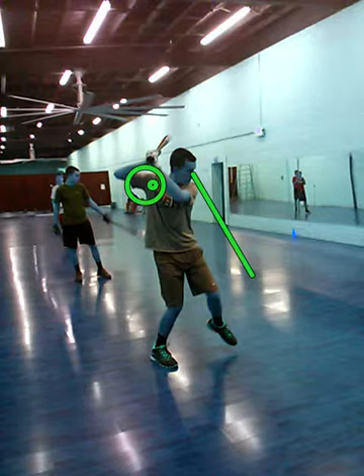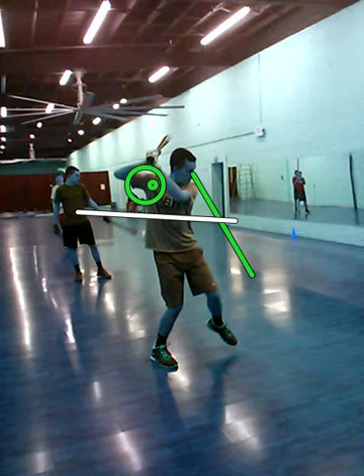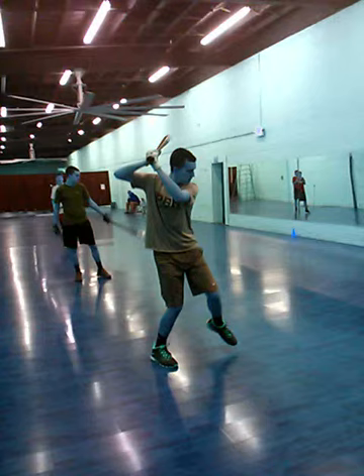We want to get those hands lower and take them — think more back to forward instead of up to down like it is right now. Those types of changes will allow you to adjust to low pitches and really flatten out the bat path, giving you a better chance to hit the ball in the barrel because the bat is flatter through the zone for a longer period of time.